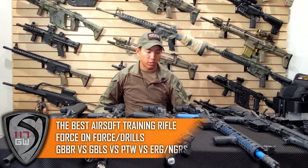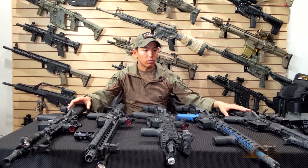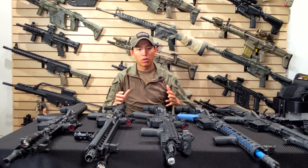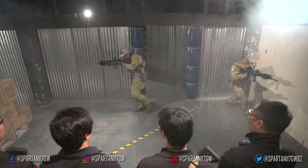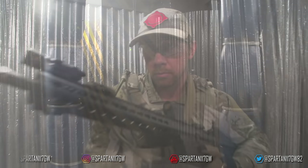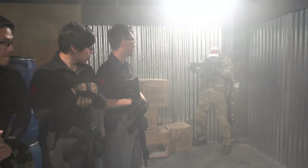Hey guys, Spartan117GW here. Today we're going to be talking about what is the best training rifle — specifically airsoft training rifle — for you, depending on who you are and what you're trying to accomplish. Some guns may not work for you depending on whether you're doing personal training or organized unit training.